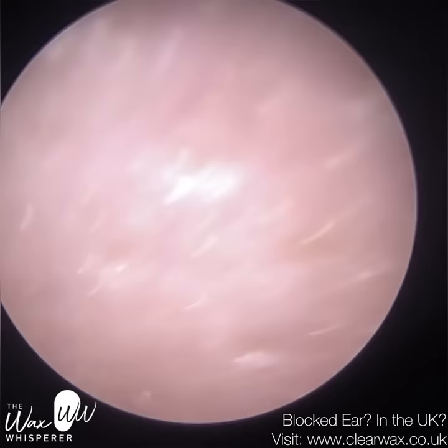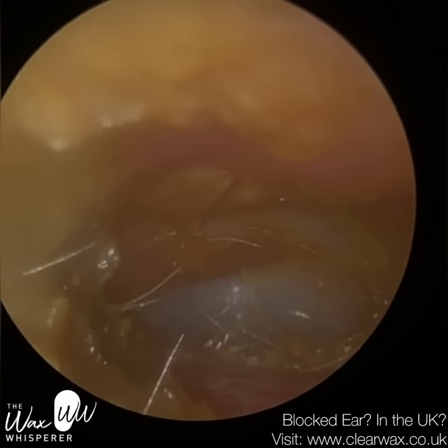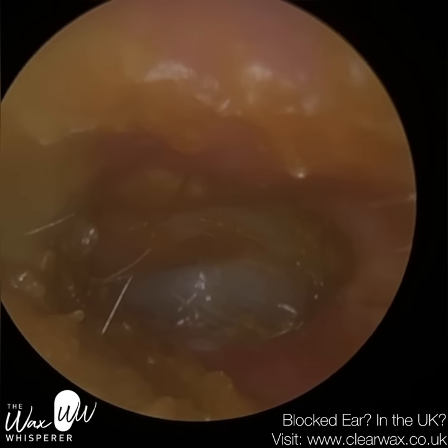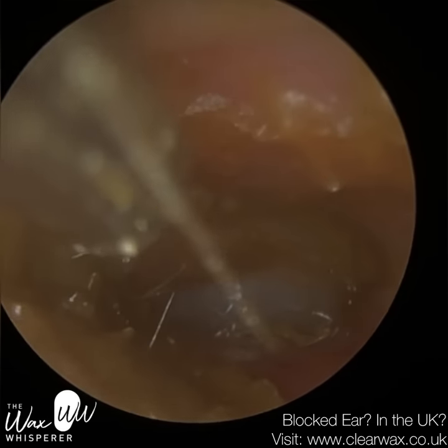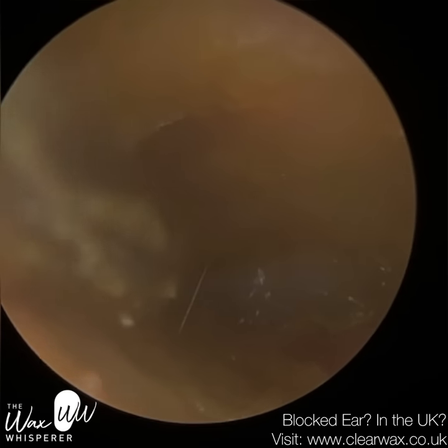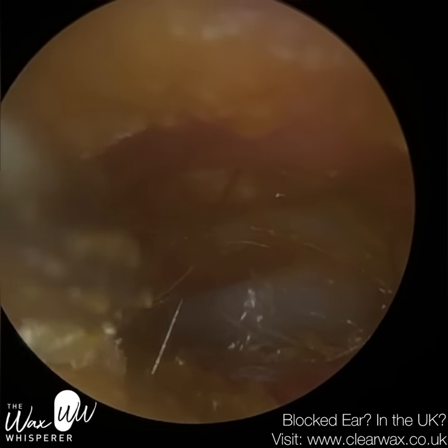The average ear canal length for an adult human is around 26 millimetres. Typically the ear canal is a bit longer and the diameter is greater for men in comparison to women, and adults have longer and larger ear canals in comparison to children.